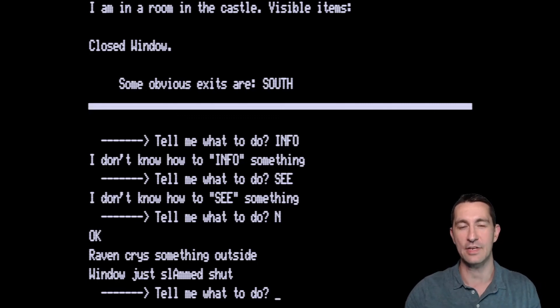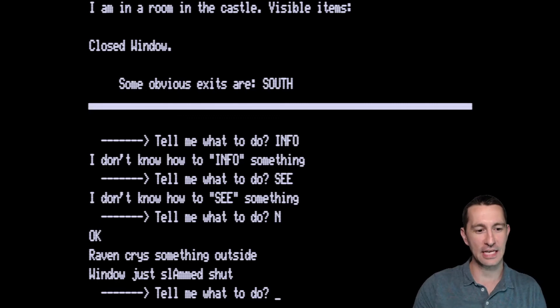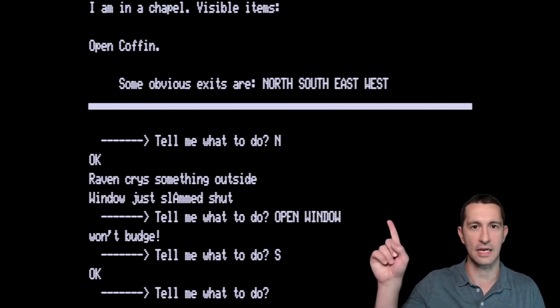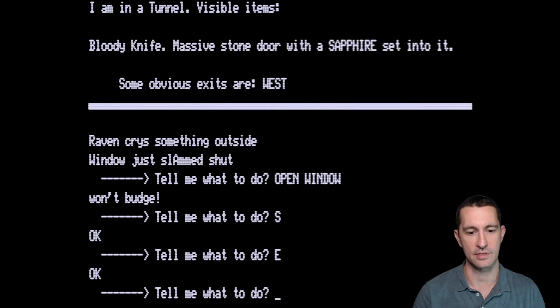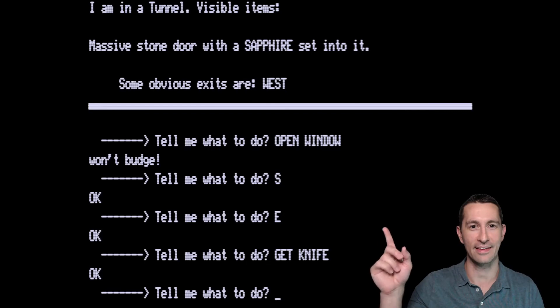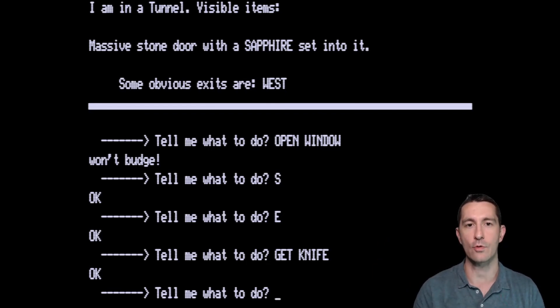The oldest we went back was 1971, where we started our journey. I went north again — the raven cries. Something outside the window just slammed shut. Can I open the window? It won't budge. Going east now, I'm in a tunnel. Visible items are a bloody knife and a massive stone door with a sapphire set into it. I'll take the knife. 'Get knife' — yes, we got a knife. One thing to note about this adventure game: there is no picture. It's only text, and we have to use our imagination to play.